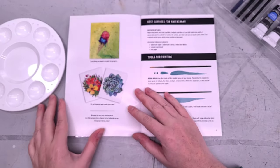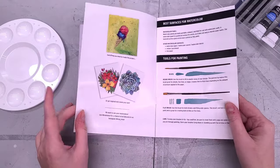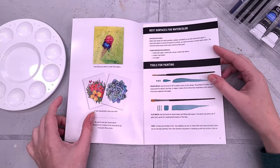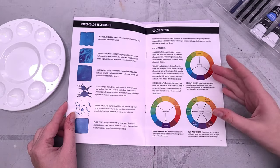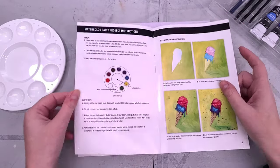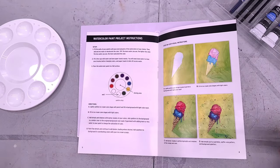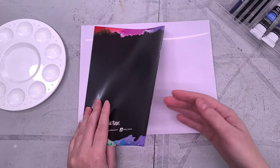Tuesday Morning is a deal kind of store, kind of like TJ Maxx. I really thought we were going to get a printed line art with this — we did not. Inside the project guide are tips and techniques, the best surfaces for watercolor, the tools for painting and the marks they make, a few watercolor techniques, a little bit of color theory, as well as instructions on how to paint a cone of ice cream. It's a pretty thin instructional book.